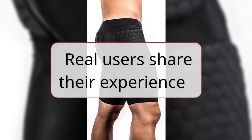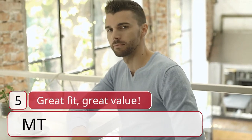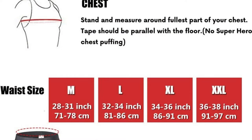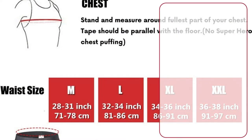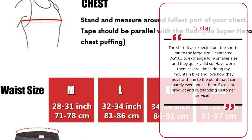Real users share their experience. Number 5: Great Fit, Great Value — Mount, 5 Stars. The shirt fit as expected but the shorts ran to the large size. I contacted Giao to exchange for a smaller size and they quickly did so. Have worn them several times riding my mountain bike and love how they move with me to the point that I can barely even notice them. Excellent product and outstanding customer service.